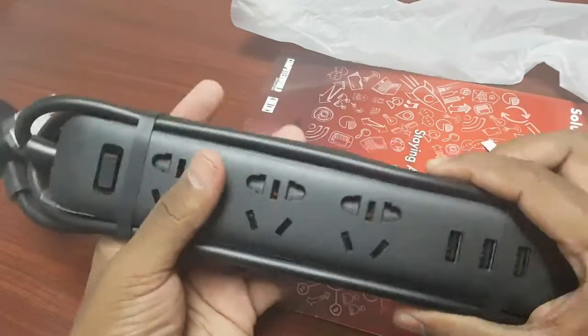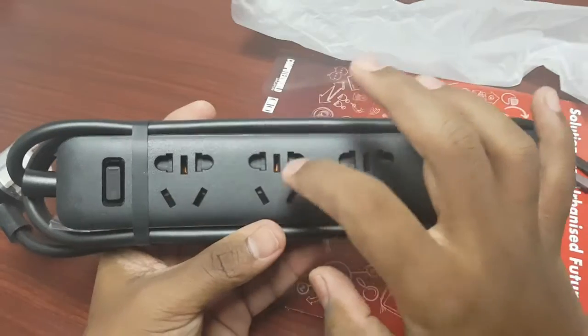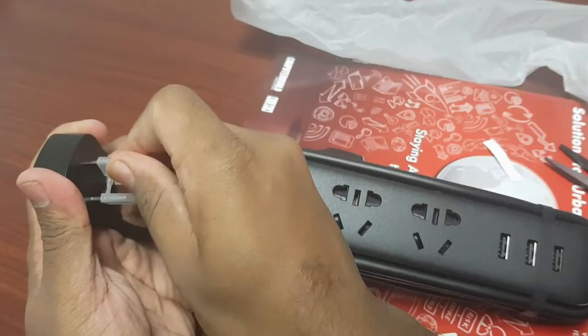Let me show you the device first. There are three USB ports and three black ports. This is the button, and again, this is the clip.